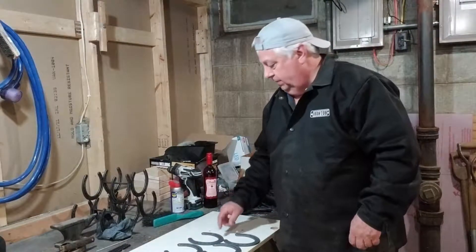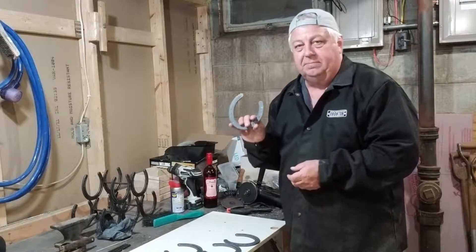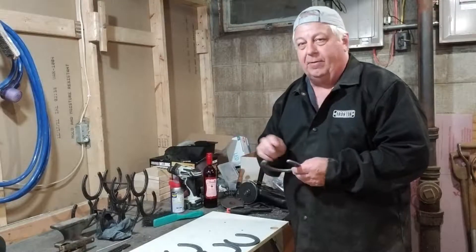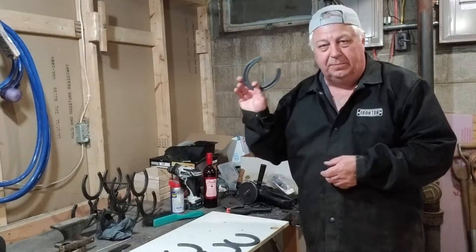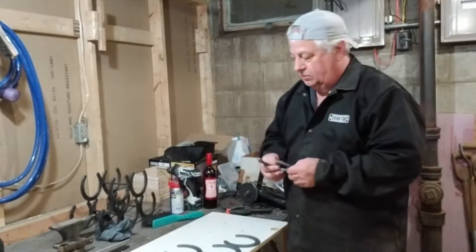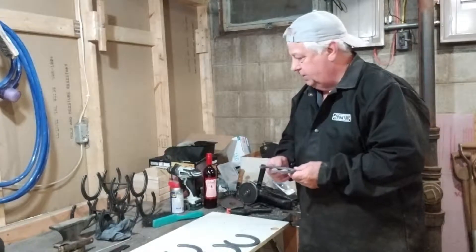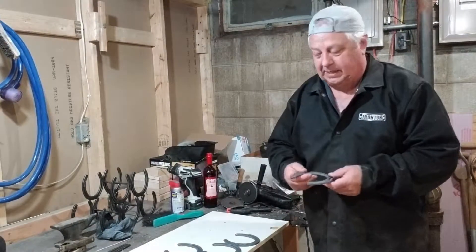I picked up these horseshoes. Amazon has them — Amazon has sandblasted ones which is really what you want. These are not sandblasted but they were out of stock when I was looking for them, so I found another company that sold them. They were a dollar ninety-eight a piece or something like that. You're using ten horseshoes so that's about twenty bucks to make this project, plus a couple pieces of rod which are pennies on the dollar.